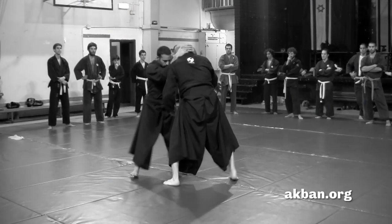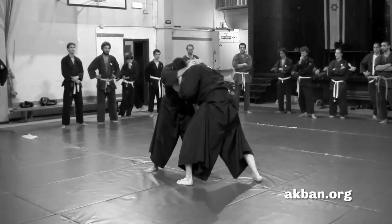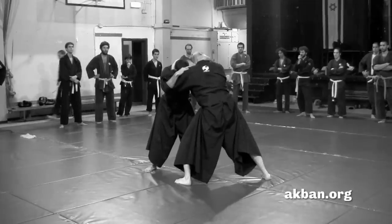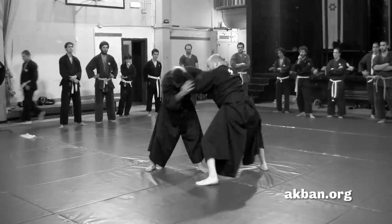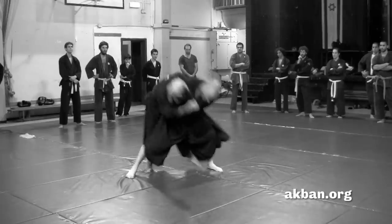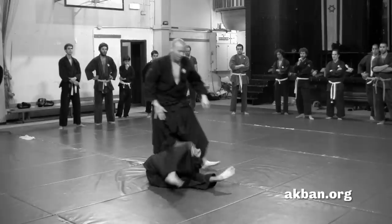When the opponent grabs me in full neck clinch, I push the elbow and reach around his neck with the other hand. Then I want to stand from the side in a half clinch. Grabbing his neck, I use any throw that's suitable — this now is Taiotoshi.